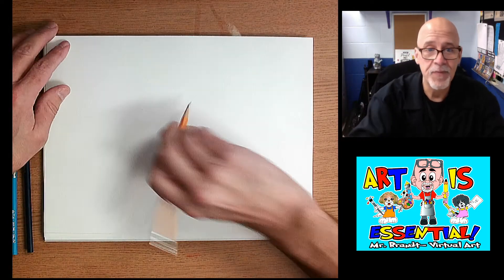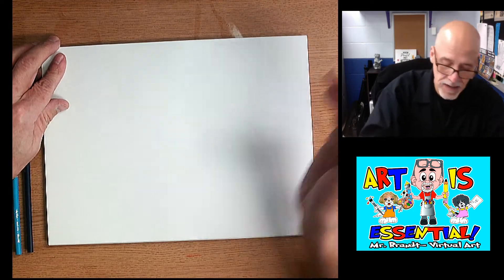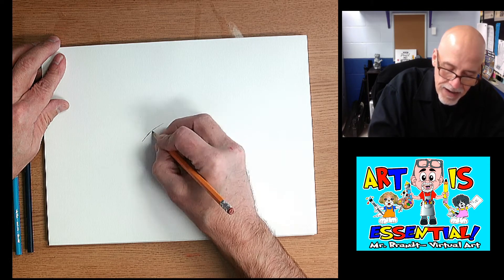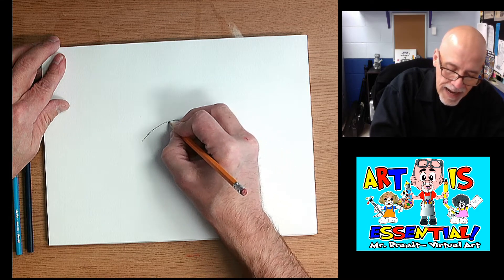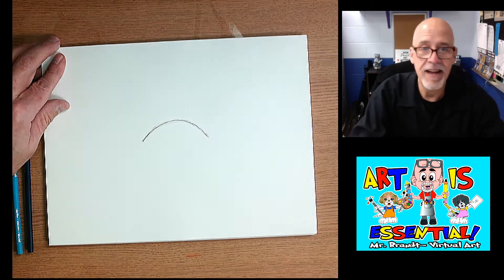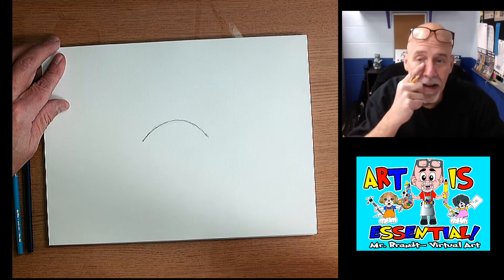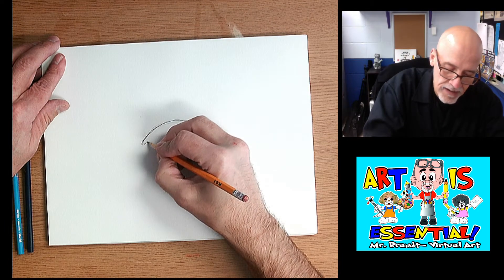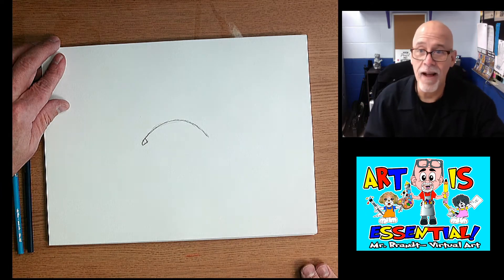The first thing is when we're drawing an eye, I'm going to talk about the parts of the eye because you want to think about that. The first part is your upper eyelid, which comes around like so. Then if you look at the inside corner of your eye, you have what I call a little tear duct — sometimes it's more pointed, sometimes it's more round.